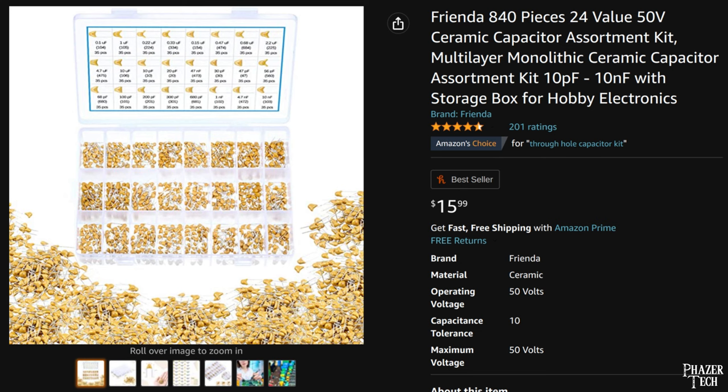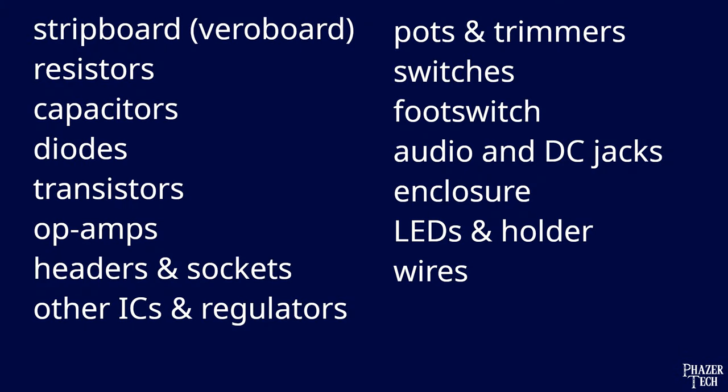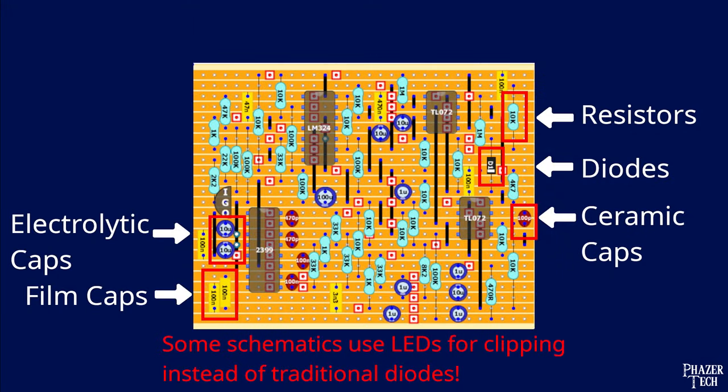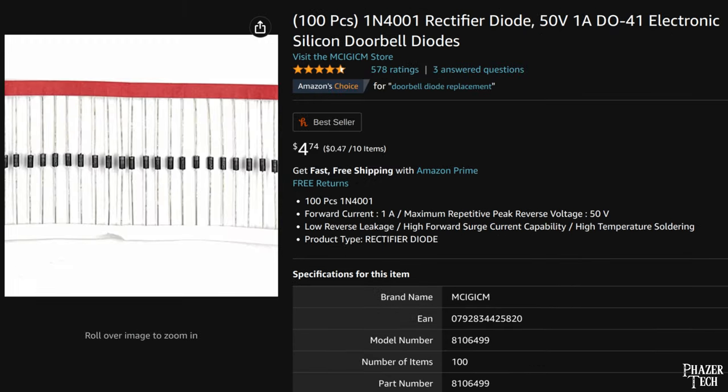There are a few other types such as tantalum caps, but these typically aren't used anymore and are very expensive. Next on the list is diodes. These aren't as common as resistors and capacitors, but there still are a good number of pedals that use them, especially overdrive pedals. Buying a variety pack might be a good idea if you plan to do other projects, but otherwise just buy what you need if the schematic calls for them.